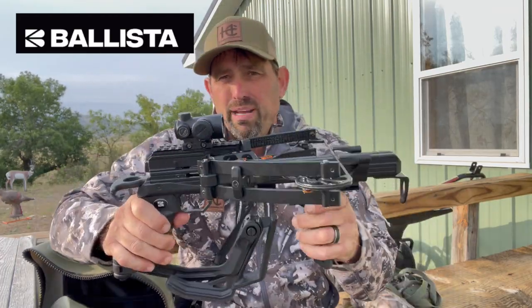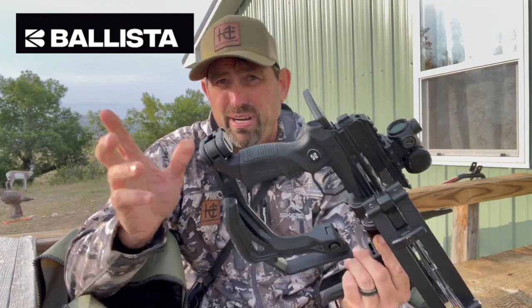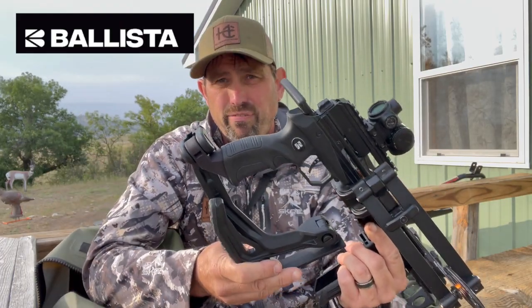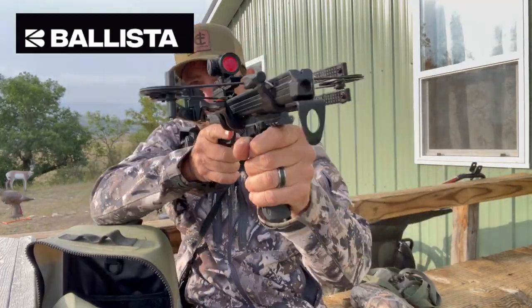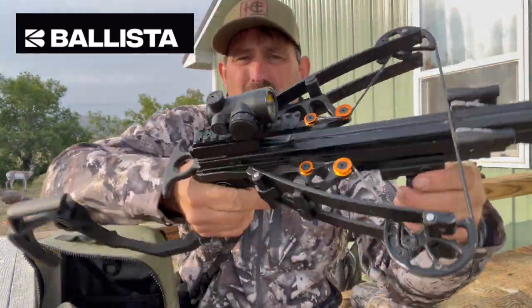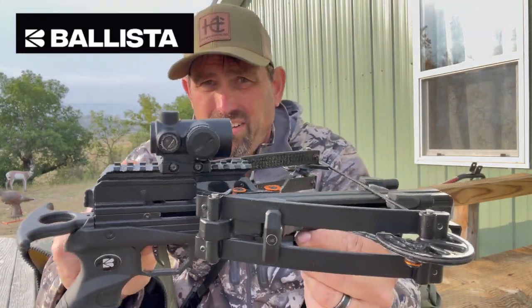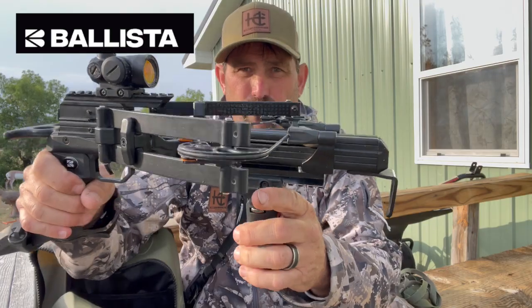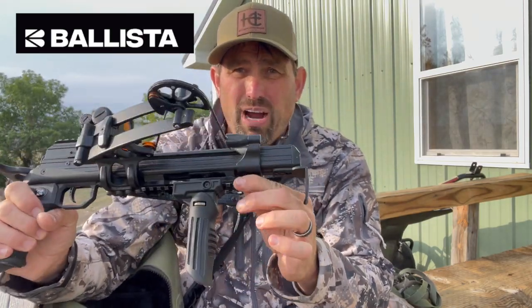Very cool thing — watch this. You can get this as an additional accessory if your state requires it. It is a foldable stock that pops out like this, boom, and you are locked in solid. It also has a Picatinny rail mount for a red dot, and a foregrip with a Picatinny rail mount that you can also add to a tripod.